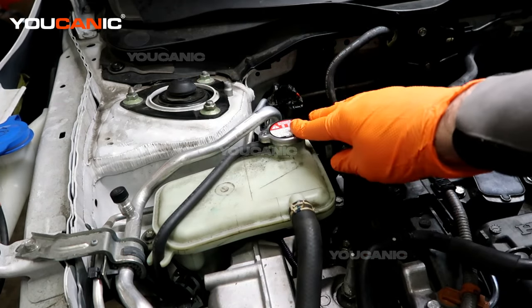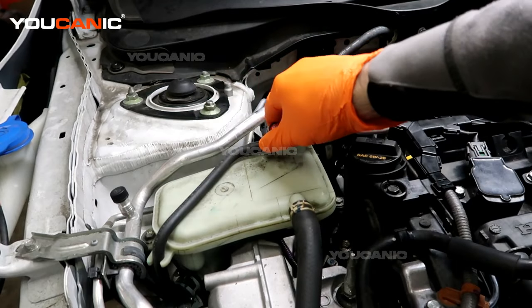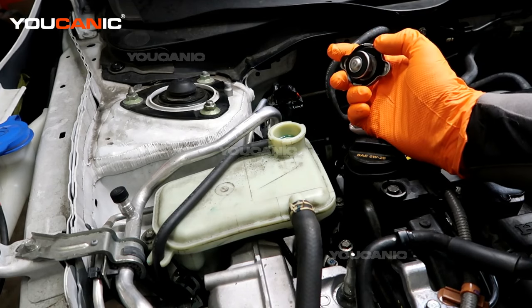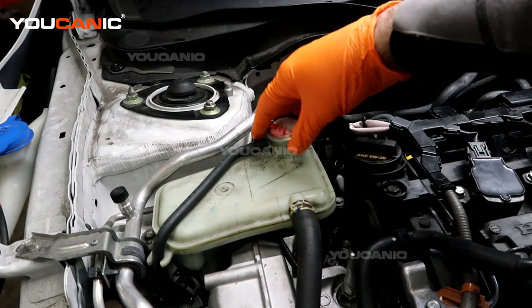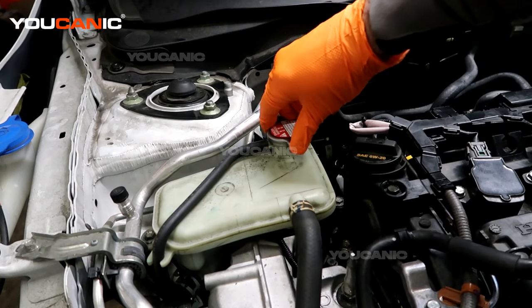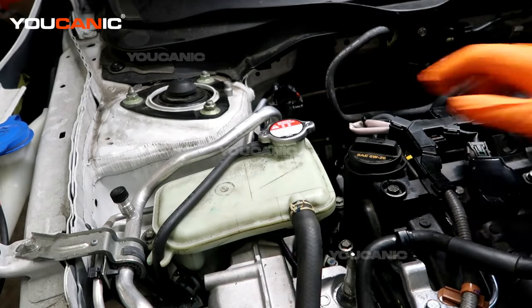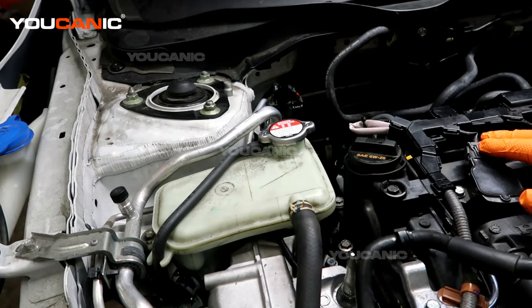To take this cap off, you just need to press it down and undo it, then open it up and pour in the engine coolant that is recommended for your vehicle, and top it off to the max. Then put the cap back on and tighten it, making sure it's locked. Also make sure you do not open this when the engine coolant is hot.